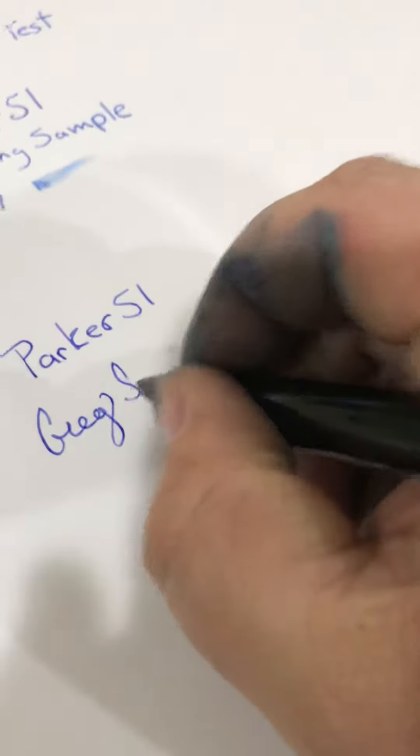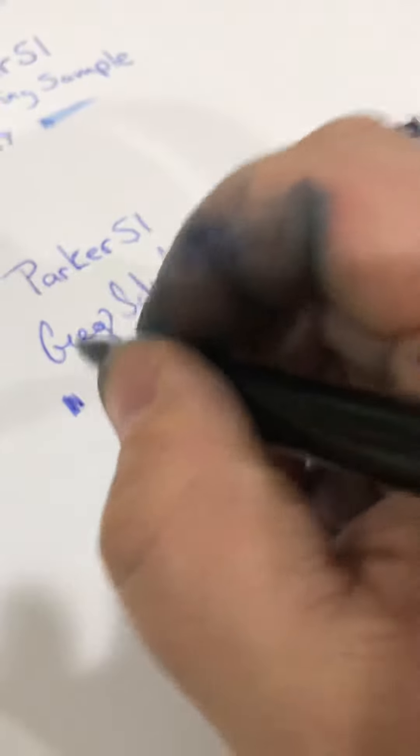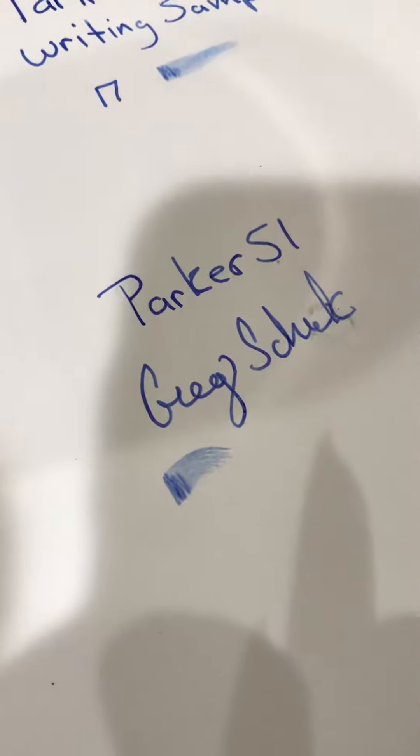Very smooth nib. It's fairly wet — not dry, but wet.